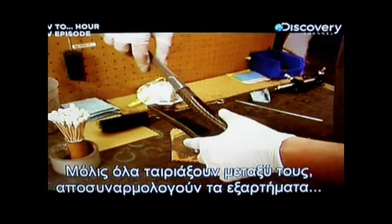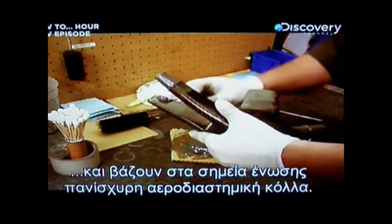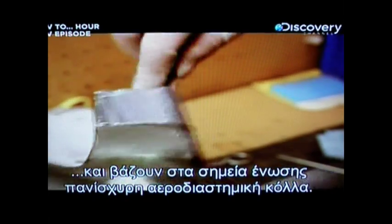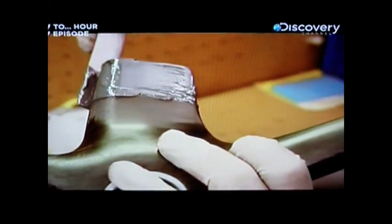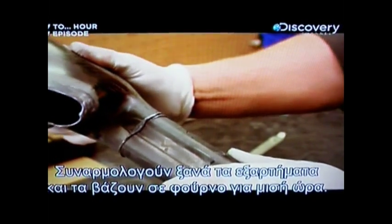Once everything fits together properly, the pieces are disassembled and the connectors are coated with a super-strong aerospace adhesive. The parts are reassembled and then cured in an oven for about half an hour.